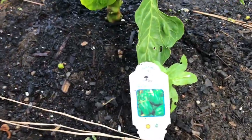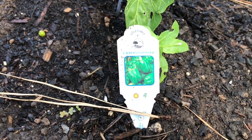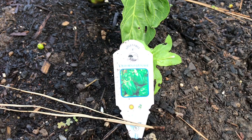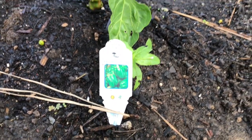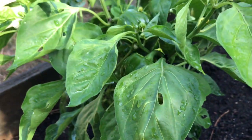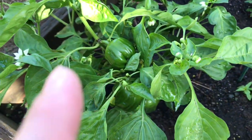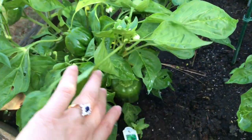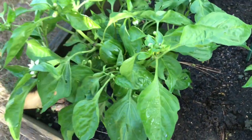For the bell pepper, I planted this variety. The green bell pepper is called California Wonder, and it's been doing really good. This is going to be our second, third, and fourth bell pepper produced this year.